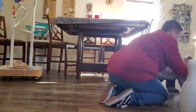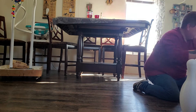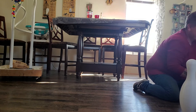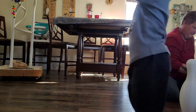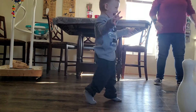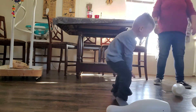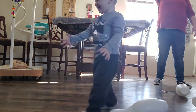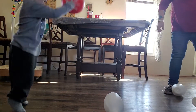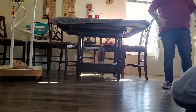Okay. Line it up. Go get your ball. Go get your balls. Come here. Good. Ready? Whoa! Straight! Woohoo!